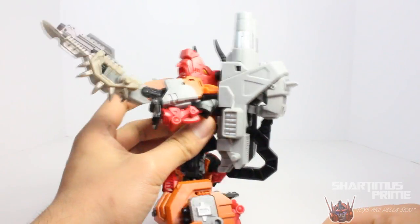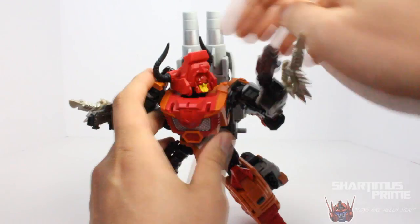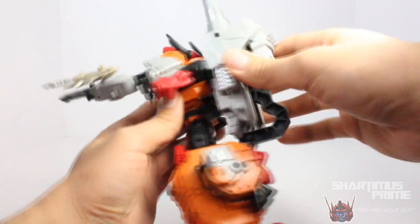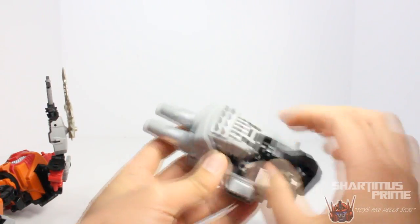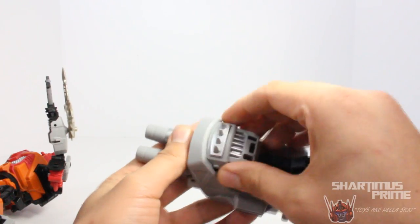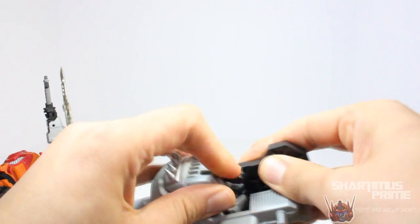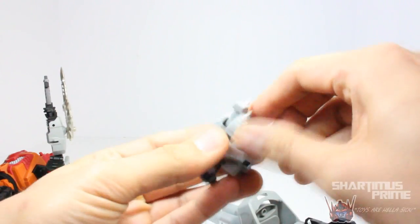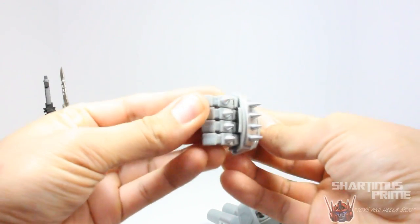As you can see, Tantrum has the left foot of Predaking attached to his back, which I think is very cool. I'm glad that you can do that. What's really cool too is it doesn't hinder the head articulation at all. You can pop this off. You can also attach it to his bull mode, and it also has the fist plugged in here. There's a peg, and you can move this out like so, and then there you go. Here's the right hand — or the left hand, sorry — to Predaking, and that looks like it's gonna be badass.